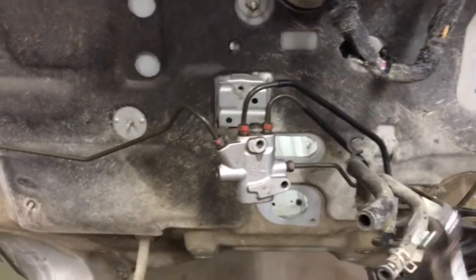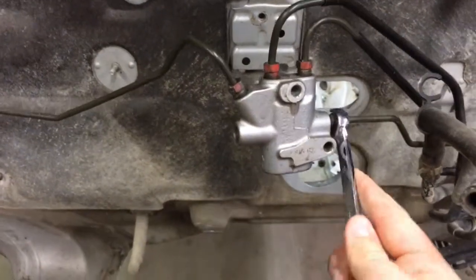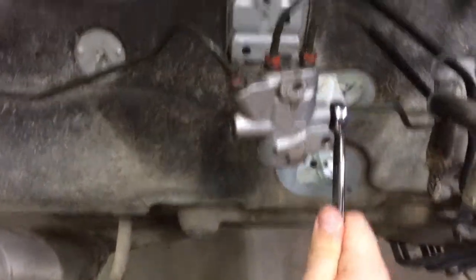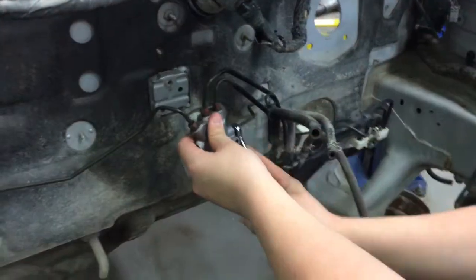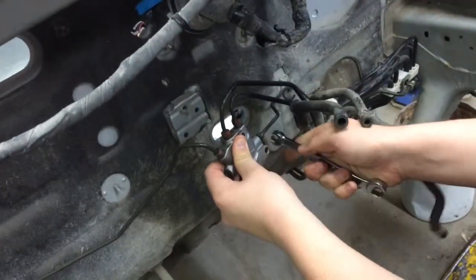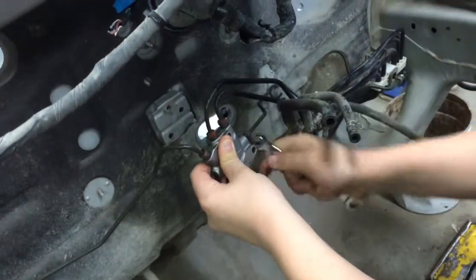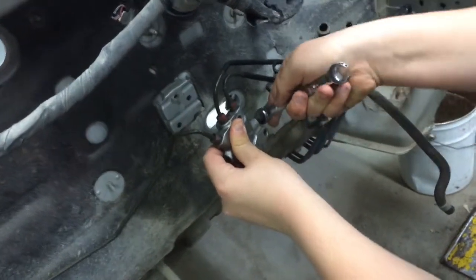To disconnect them, use your wrench, connect it, and go the right way. When you're disconnecting anything, always go counterclockwise to loosen. Once the brake line is secure, we can take it off and move on to the next one.